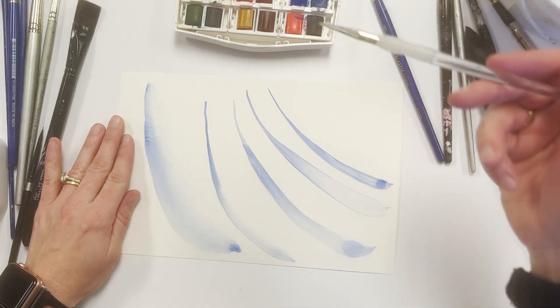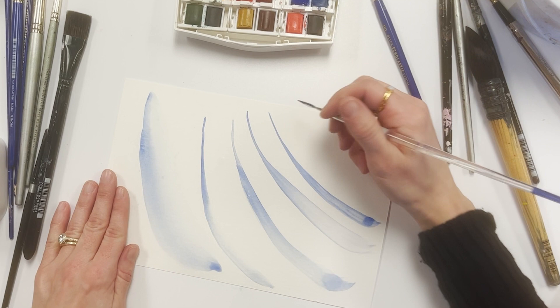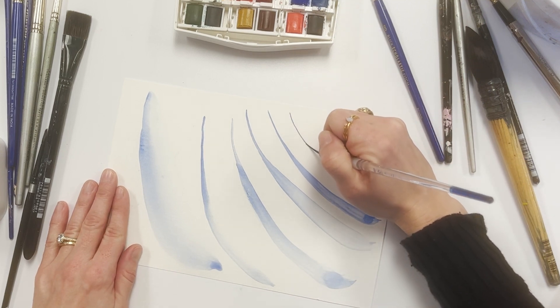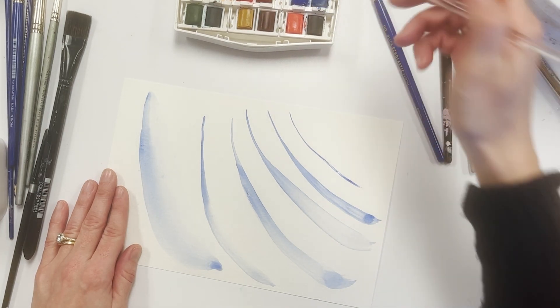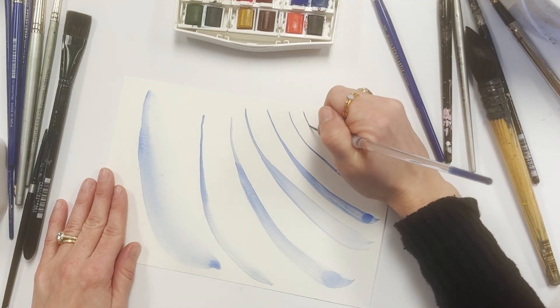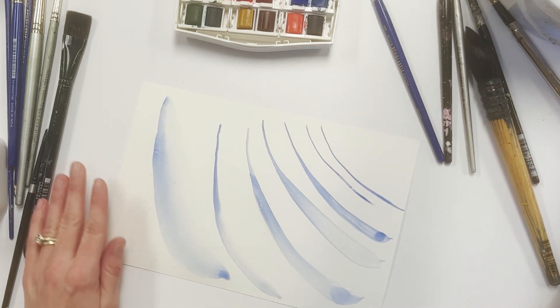The acrylic liner brush is good for little details, but you will find that it doesn't hold much paint. My first line I do here, I start to lose the amount of paint and my line breaks as I get to the end. When I try it again, I add more paint and more water, and I can get a better line, but it doesn't go very far.